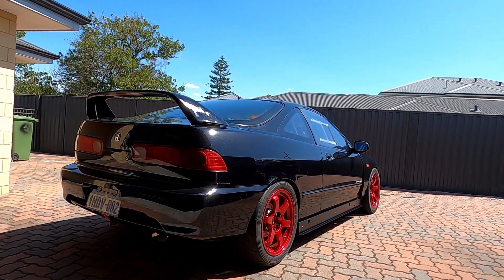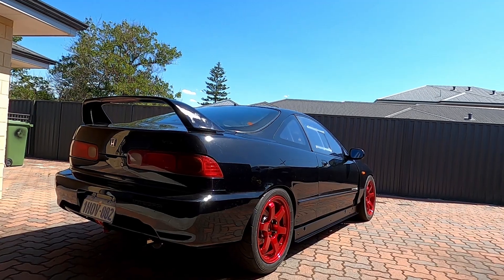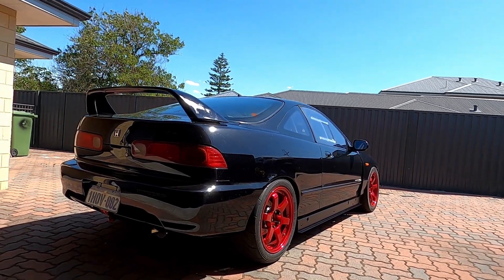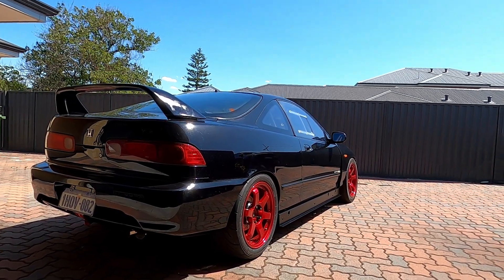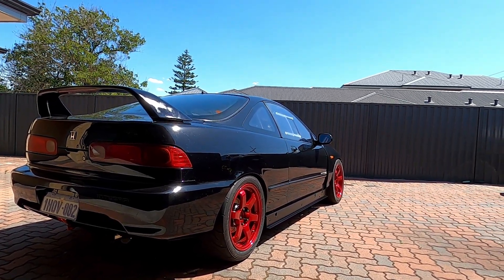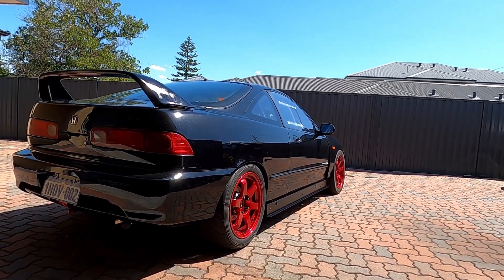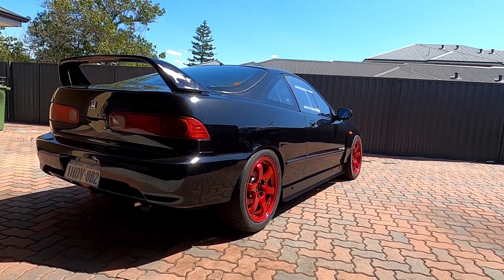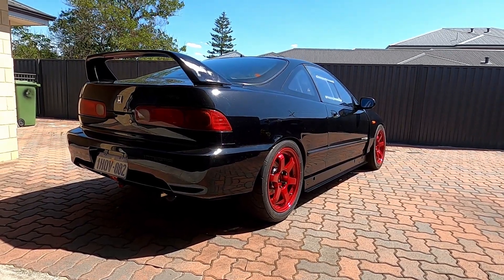Very happy with those results. Took it for a quick squirt down the streets right after the dyno. The car's actually too cold — the radiator works too well. Basically if you're driving around, the running temperature will be below the engine protection threshold saying you haven't warmed up yet. So I need to play around with that and potentially block off some of the radiator.